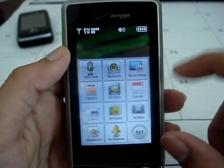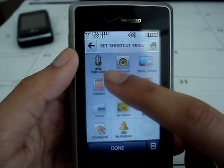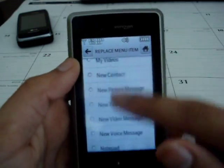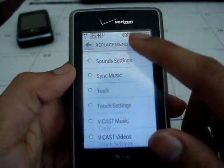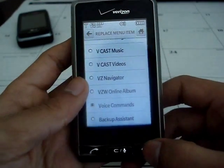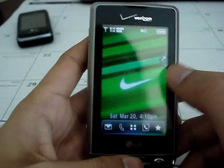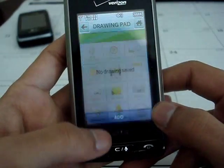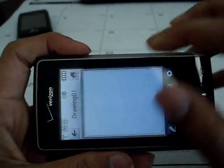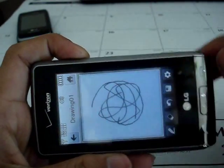In the shortcut menu, I already showed you the drag and drop to your home screen. You can change any shortcut you want — there's a very large amount of shortcuts available. If you download Verizon Wireless apps, they also show up. For example, I have Backup Assistant downloaded as an app and you can use that as a shortcut too. It's very interactive. The Dare also has a drawing pad — it's actually the first phone on Verizon to have one — so you can easily draw without a stylus.